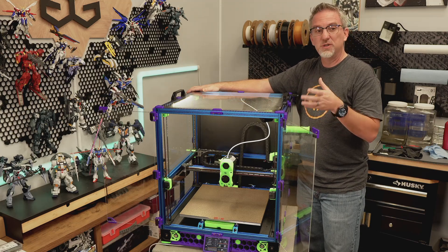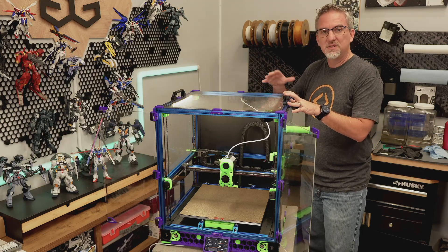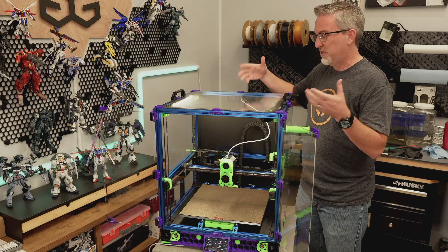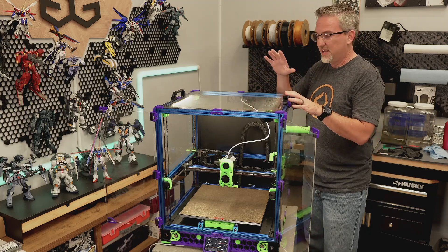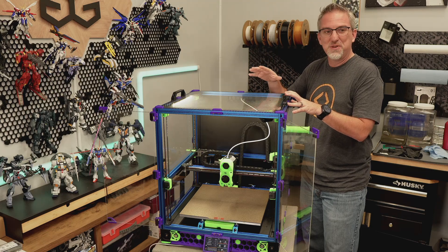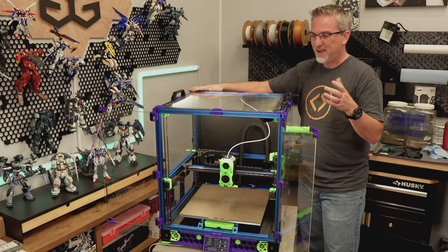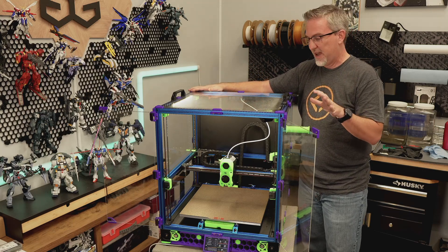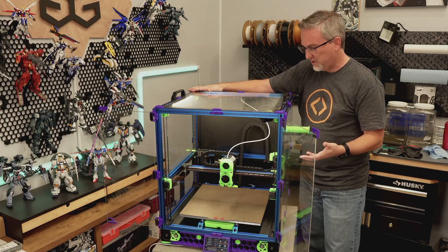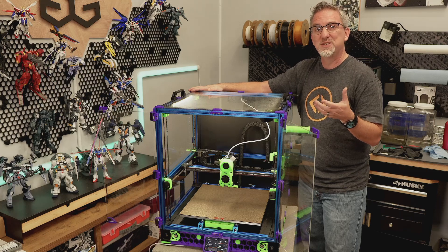There are a lot of things I would do differently or would like to change or upgrade about this printer. To be fair, a year ago when I bought that kit I didn't know any of that — I didn't know enough to know all the options available to me. So I'm glad to have bought and built that kit. I don't think there would have been a way for me to do what I want to do now without having gone through that process first.